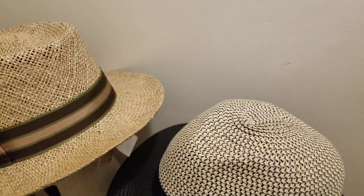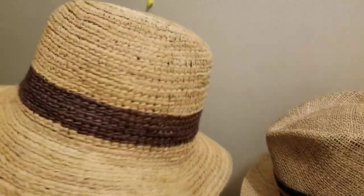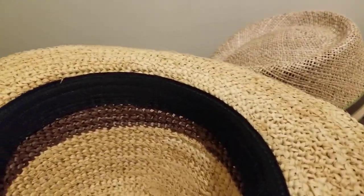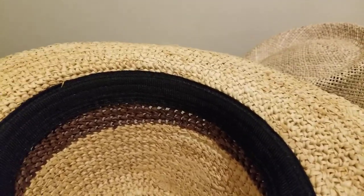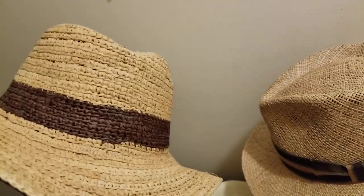It's a one-man operation — filming with one hand and showing hats with the other. Here are some natural raffia options for the ladies with a wider brim — great for bike riding, hiking, or the beach. These cost a little more than basic paper straw, around $30 to $45. Higher quality natural raffia, woven, and will last you a lot longer.